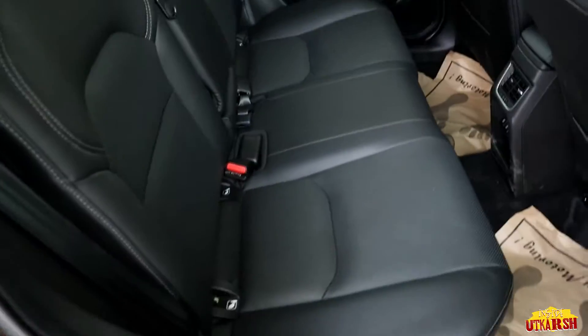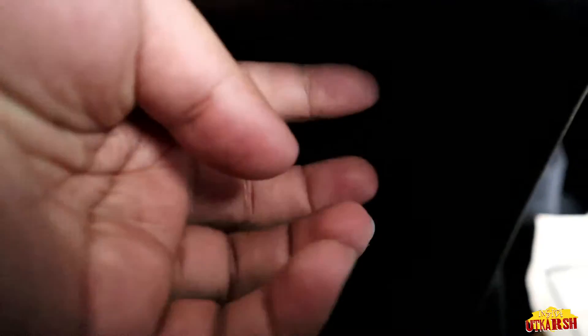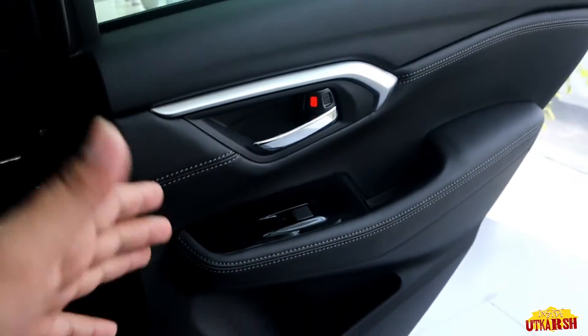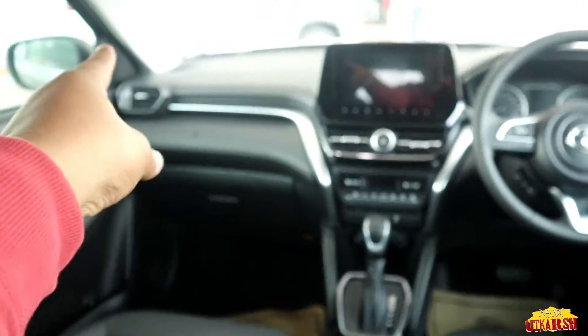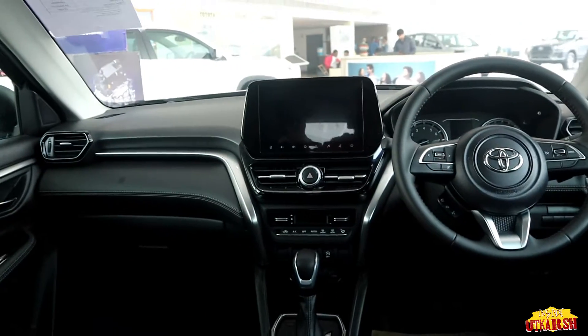The rear seats are comfortable. Here we get AC vents, and below the AC vents we get a charging socket. Opening it, we get one USB socket and one Type-C socket. We have two sockets total at the rear. Looking at the rear door, the speaker setup is the same as the front door — we have speakers on both sides and dual tweeters on each door.